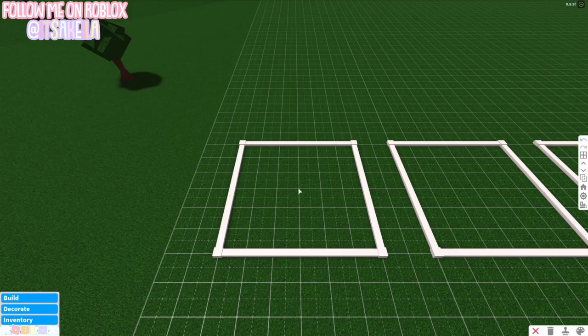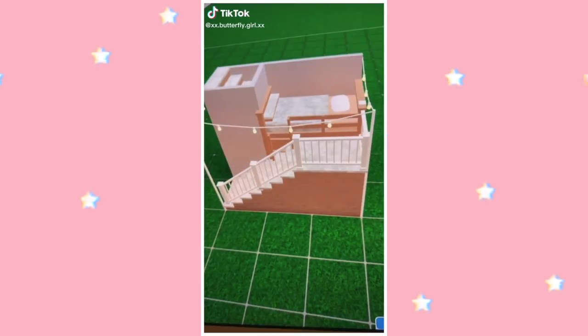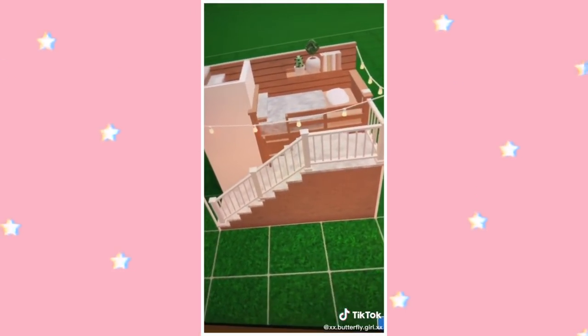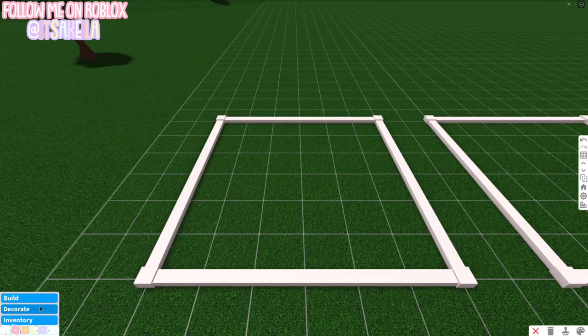The first building hack I'm really excited for — I've had this in my camera roll forever. It's a loft bed design. A quick disclaimer: for most if not all of these build hacks you will need advanced placing.